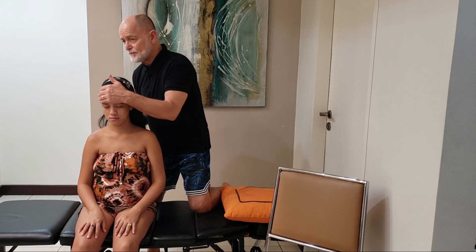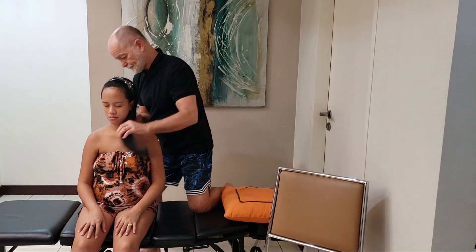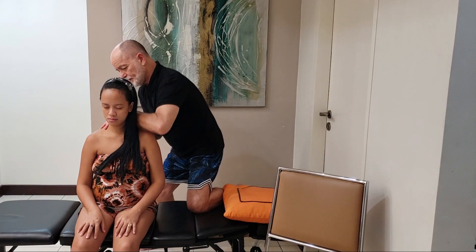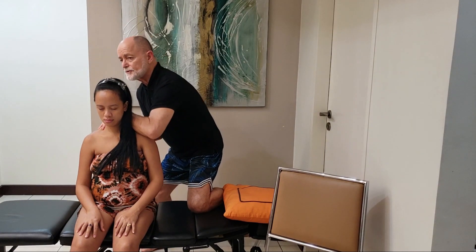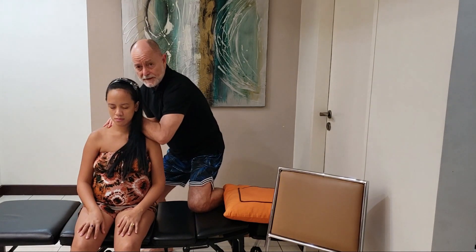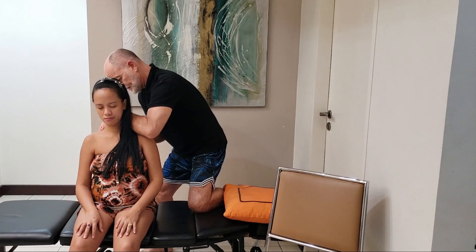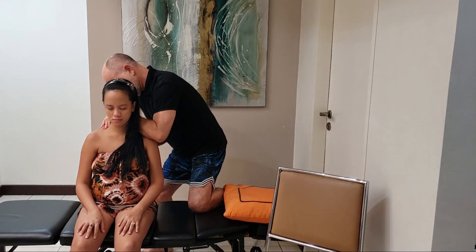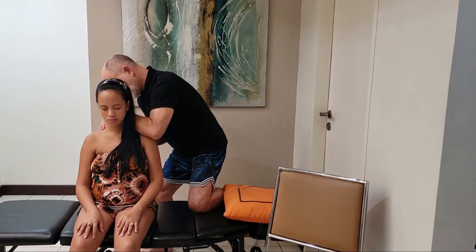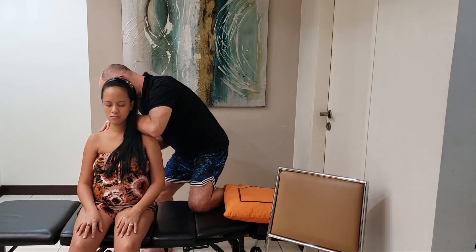Checking that at the seventh vertebrae and the first rib vertebrae, T1. Normally I would be checking her with the heat sensing instrument — the one I have is called a Temposcope. It's part of the Gonstead method, but I don't have it here at home; it is at the office. She has a restriction right at her sixth thoracic or rib vertebrae.